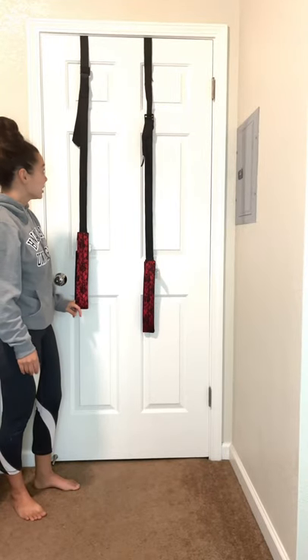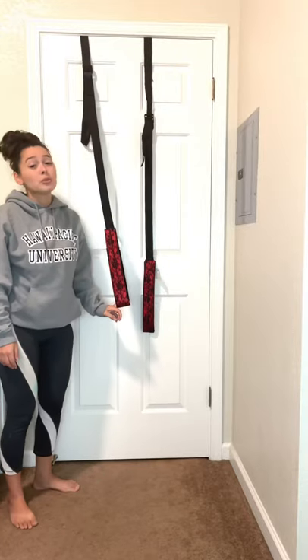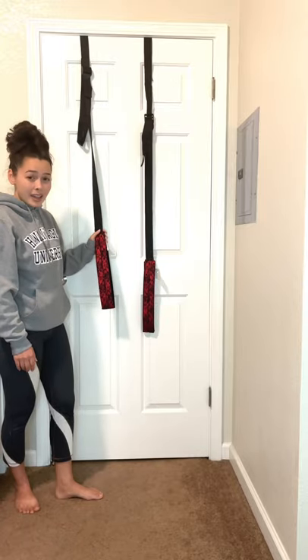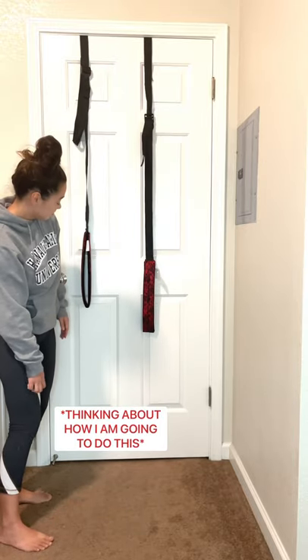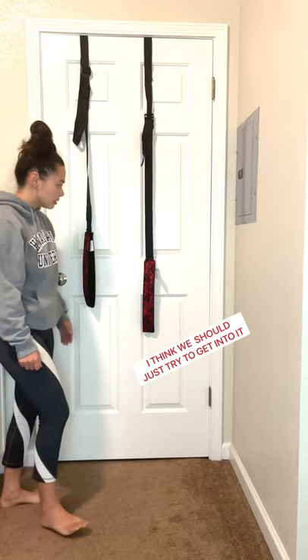This is the fun part. You better have good upper body strength because you will have to lift yourself up. You will not look sexy like you're supposed to when using this for sex, but this is definitely one thing that you're gonna laugh at. Getting into this thing is not as easy as it seems.